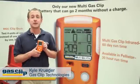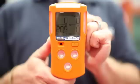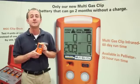Introducing the Multigas Clip from Gas Clip Technologies. The Multigas Clip offers a significant improvement in battery run time. Instead of lasting only one day or part of a shift, the Multigas Clip offers two months of run time.